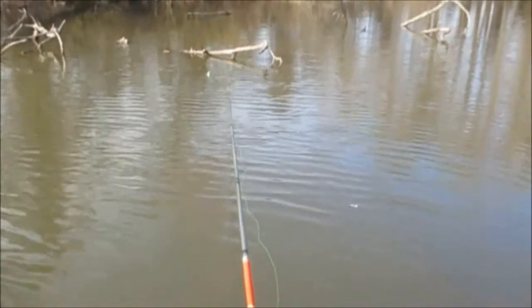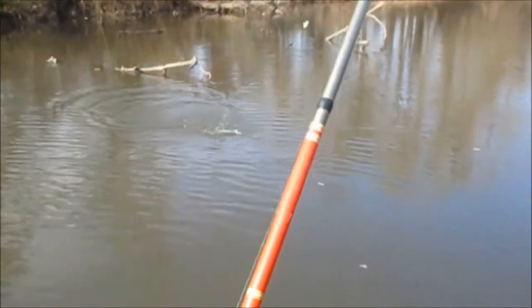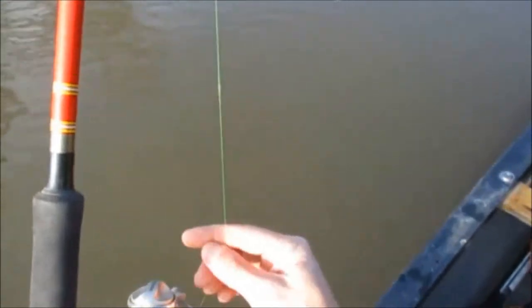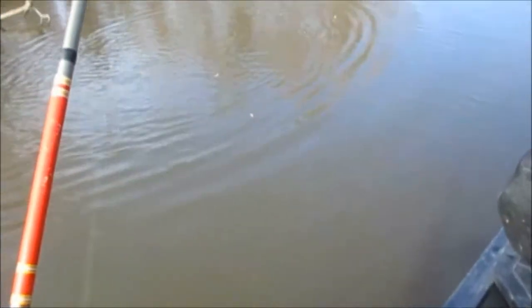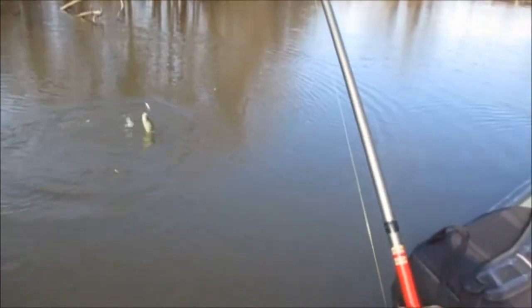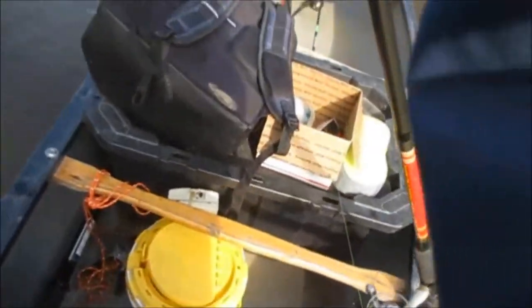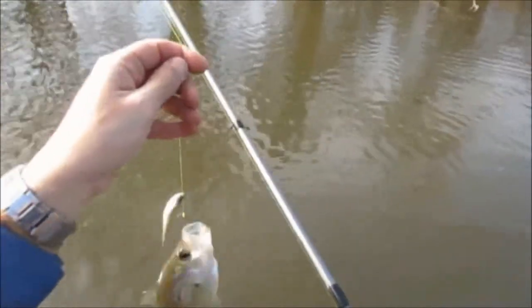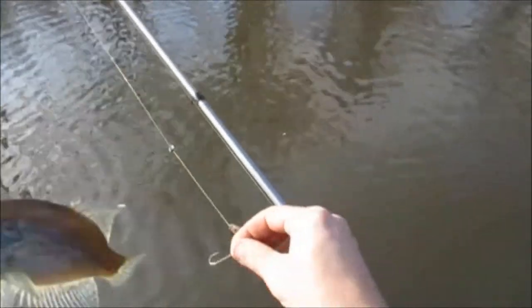Got him. They're holding very, very tight to the brush. Alright, we have another 7-inch black crappie — second fish of the day. Looks like an identical twin to the first one I caught.